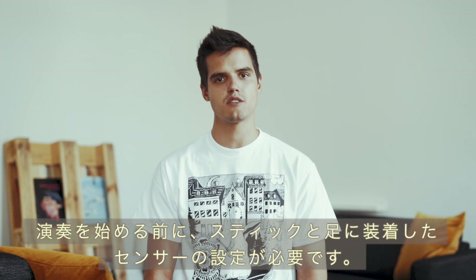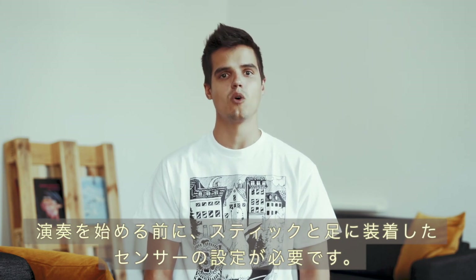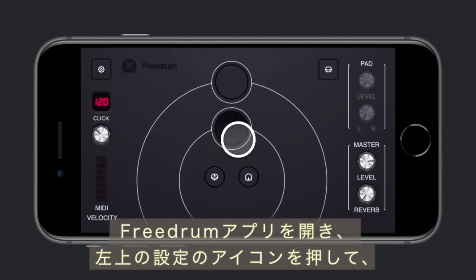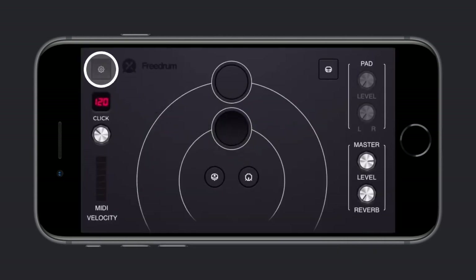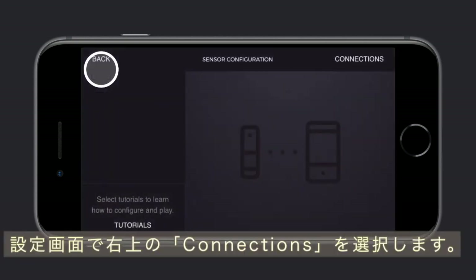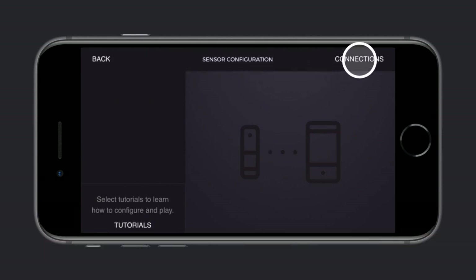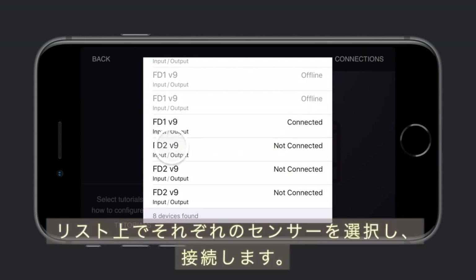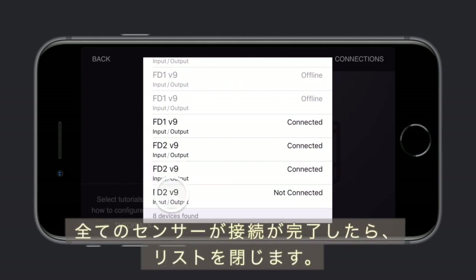Before you can start playing, you'll need to configure each sensor as a stick or foot sensor. Open the FreeDrum app and select the settings icon in the top left of the screen. Once in the settings screen, select connections in the top right. Make sure all your sensors are turned on and they'll show up in the list of devices. Connect to each sensor by selecting it from the list.